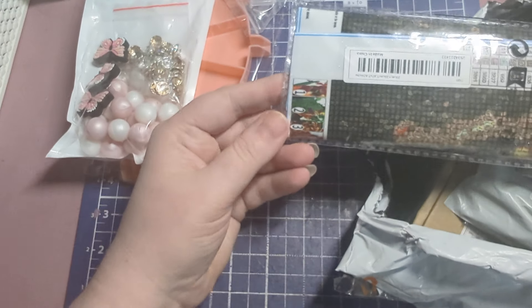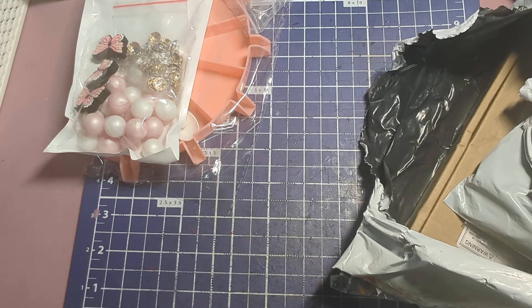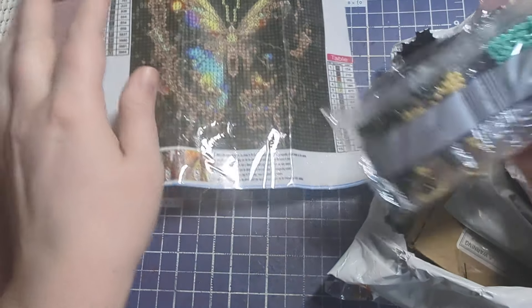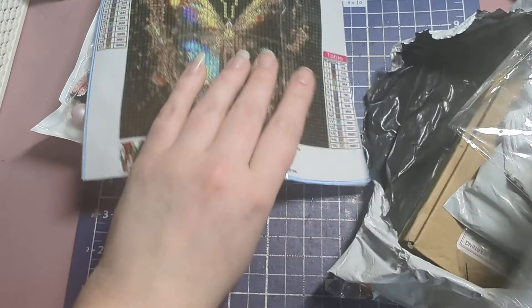Speaking of diamond paintings, I picked this one up because it's a butterfly. Every time I see one I like, I just add it to the cart. Most of them range from about 99 cents up to around six dollars, with basic designs usually running about $2.48. This one I thought was so pretty — it's already got glitter all over it so it's going to be really sparkly, and I love the colors the diamond dots are in.